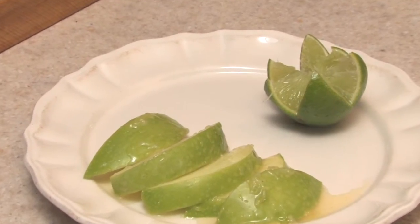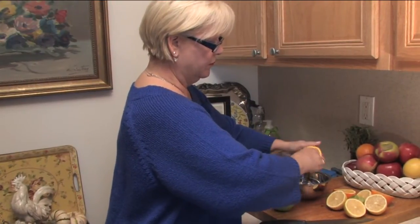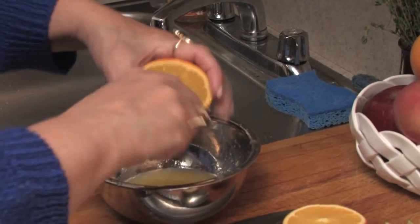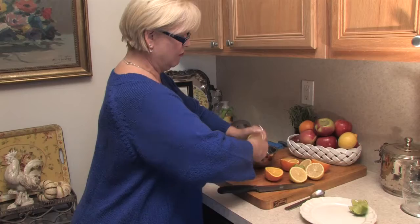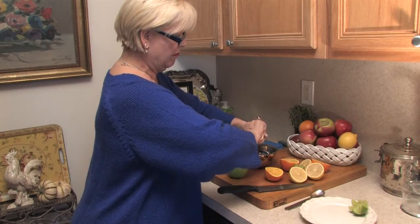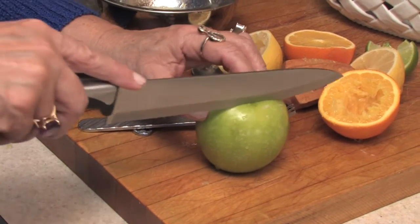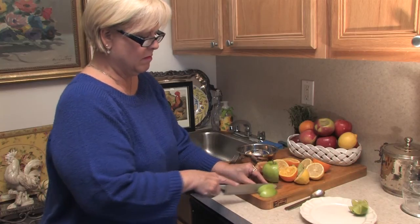How to keep a Granny Smith apple, which is a green tart apple, from turning brown. What we're going to use is orange that Emily is using a reamer with. We're going to use lemon juice, and we're putting it in a little bowl. And we're going to then slice the apple. This can be done one of two ways to make sure that the apple doesn't turn brown.